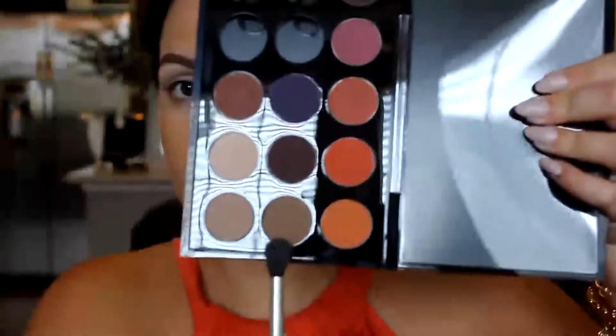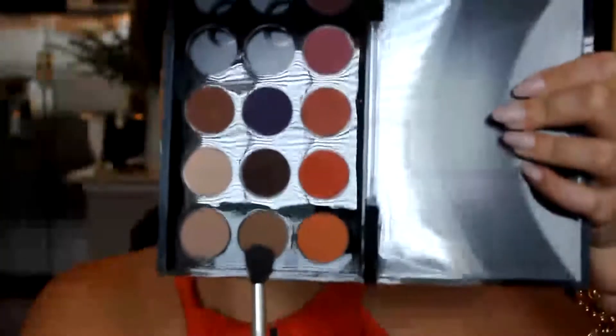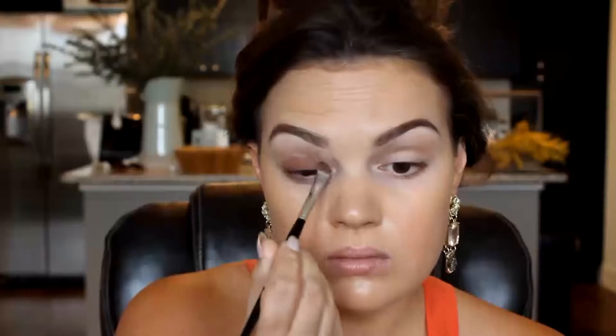Alright, let's get started. First, I'm going to use Kidd and Cork, both from MAC — all the eyeshadows I'm using in this look are from MAC. I'm going to take a blending brush and just warm up my crease with the color Kidd. Then I'm going to take the color Swiss Chocolate, also from MAC, and pack that all over my lid.